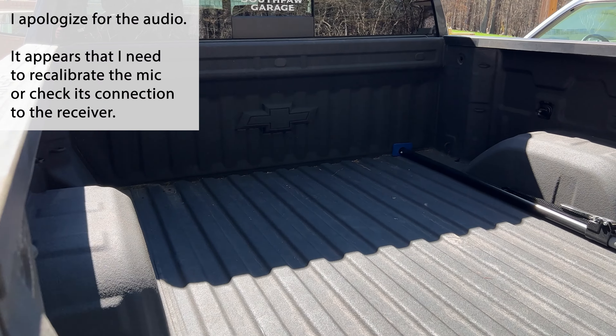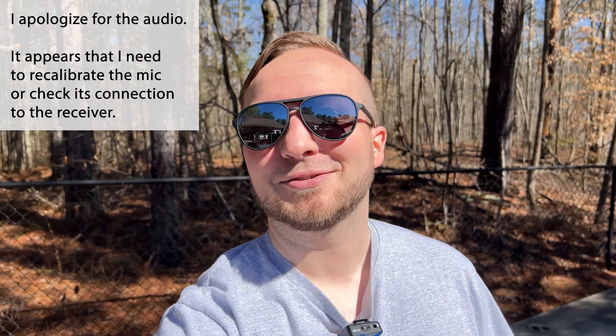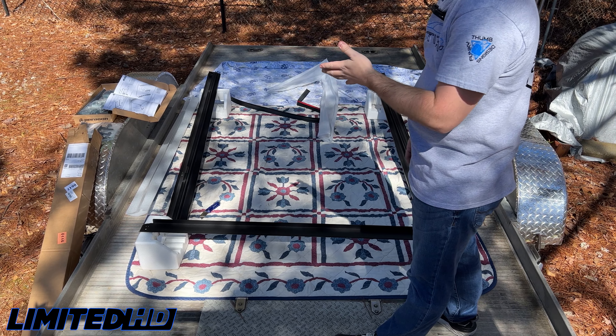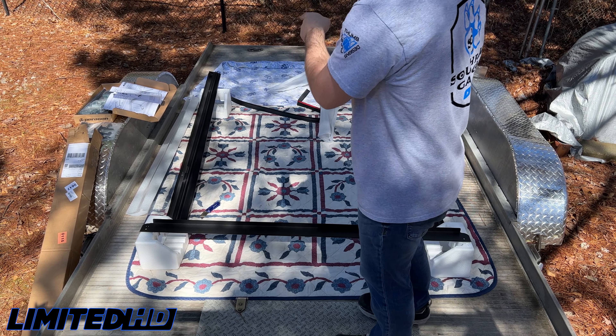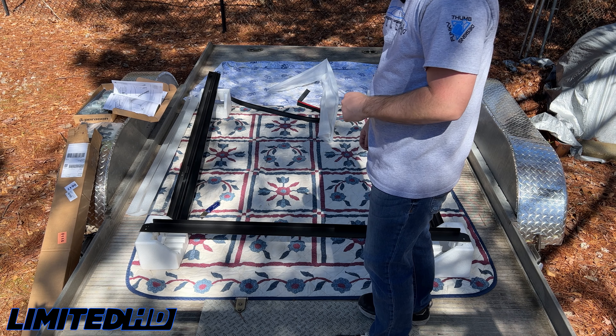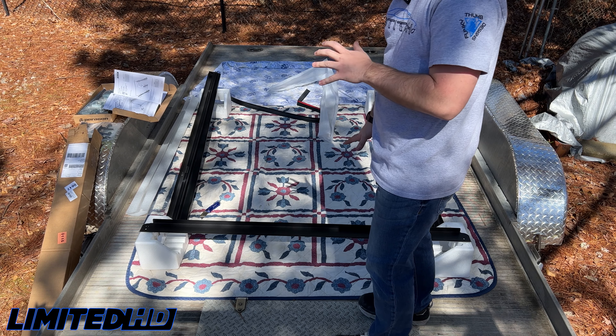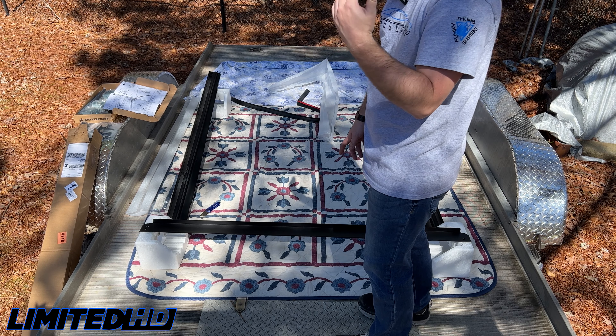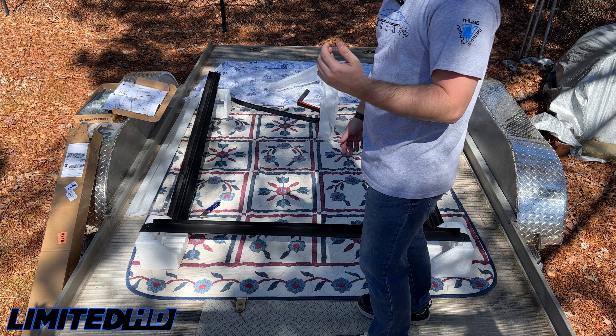The roller lock is officially off the bed of the Silverado. Now it's time to get to work on that Paragon bed cover. The first thing we're actually going to be doing is assembling the tracks off the truck. There's an instruction manual with the kit, and Paragon has some really good videos on their website, so I'm not going to go through every detailed step. I'm going to time lapse this process and show you what it looks like when it's all said and done.